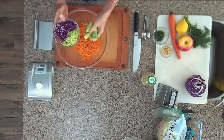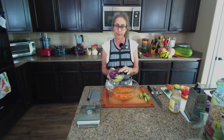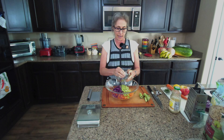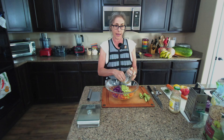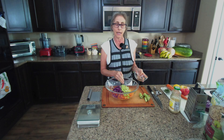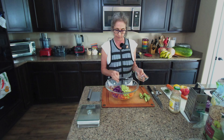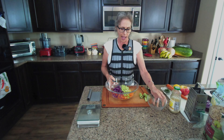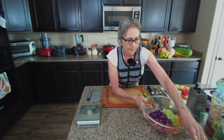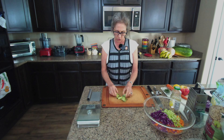Let's get a bigger bowl — when you eat plants, at least I do, I tend to eat a lot of volume. So back to business. We've got our carrots, and then the next thing we're going to want to do is add in some purple cabbage.